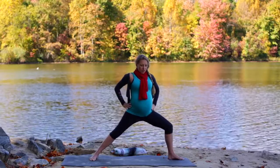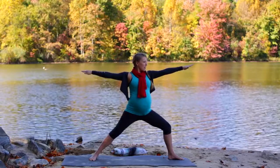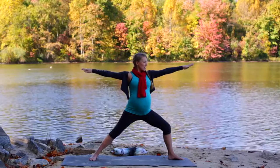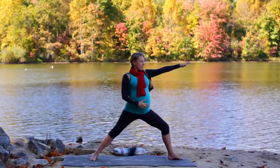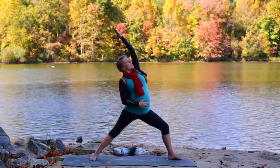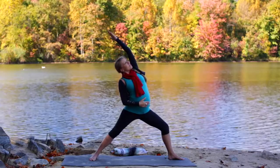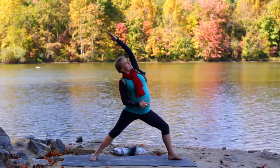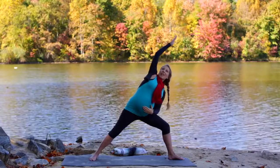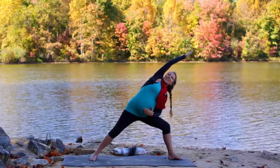Our hips are going to open towards the wide edge of the mat — the arms come out. This is called warrior two, a very strong, grounded position. Just feel the strength in your legs. Then take your back hand to your baby — inhale, take the top arm up and over. Take a few breaths here. Then inhale back to your warrior, and now take your front hand to your baby and let the other hand come up and over. Take some deep breaths into your baby's home — feel that nice connection that you share.